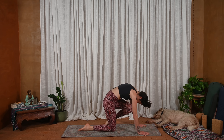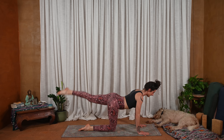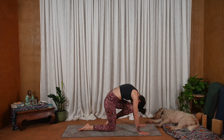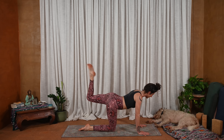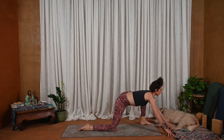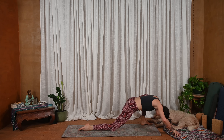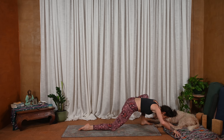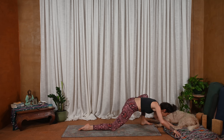Inhale, left leg lifts. Exhale, knee to nose — press the ground away. Inhale, lengthen back. Exhale, knee to nose, press the ground away, arch the spine. Inhale, lengthen up and back. And then exhale, big step outside of the left hand as the hands move forward. Three snakes of the spine. Really pressing down through the left foot, pulling back on the left hip crease.